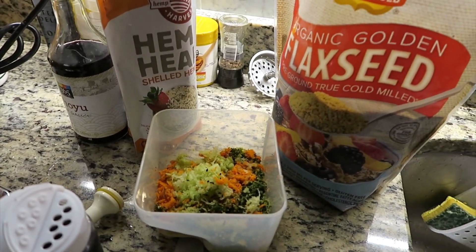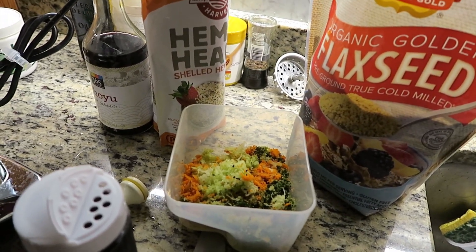Hey, this is Dr. Karp. Welcome to my channel, the channel where my goal is for you to become your own authority in health.